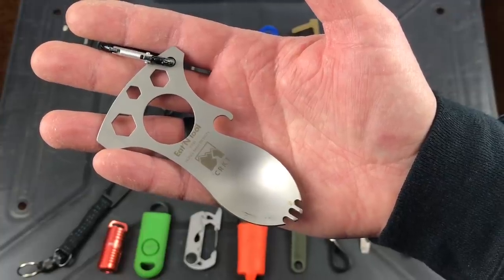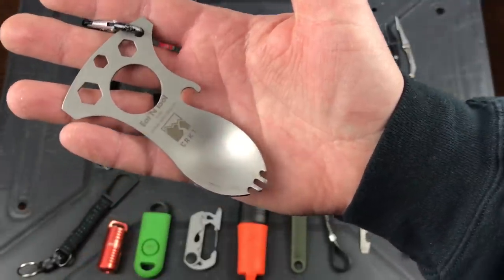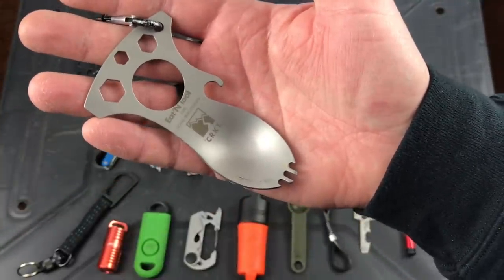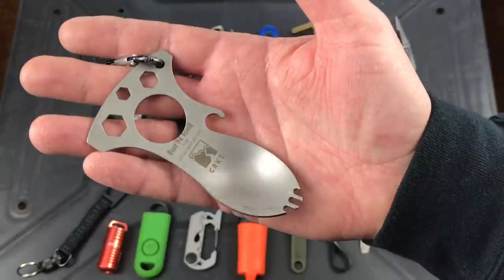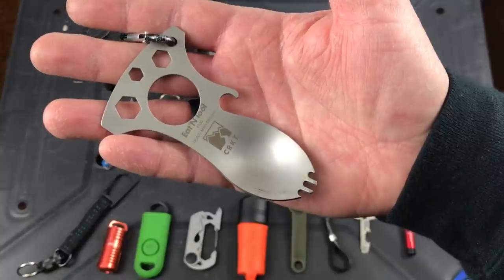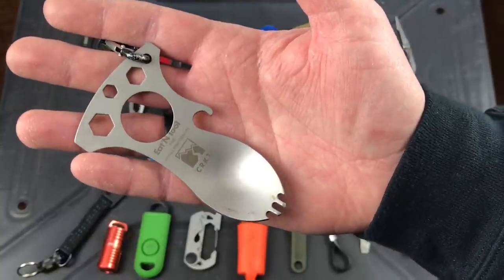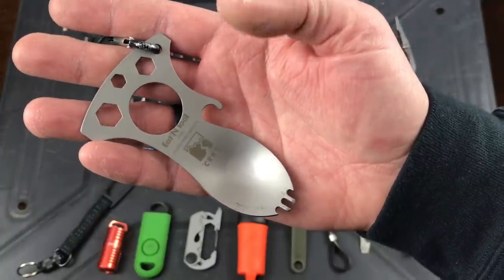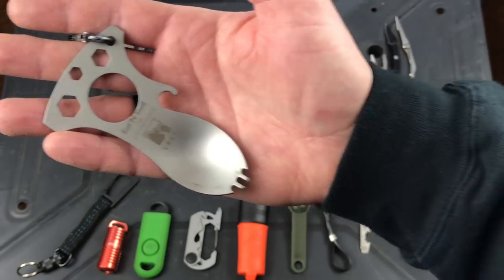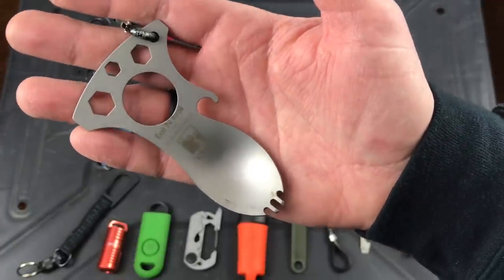Next up is the CRKT Eaton tool. You've got a spoon, a fork, a bottle opener, and some wrenches. They make a longer version with a full stem like a normal spork. I keep one in my car — every once in a while when traveling my wife will want yogurt and forget a spoon, and I've got one of these. About 10 bucks, comes in a couple different colors, and there's a more compact version with a straighter fork end. A simple little tool you can carry on your keychain.